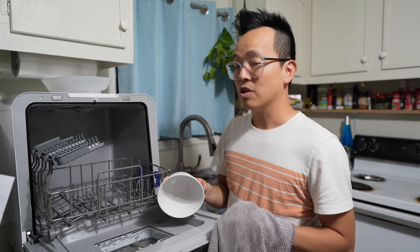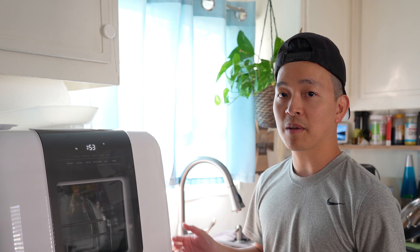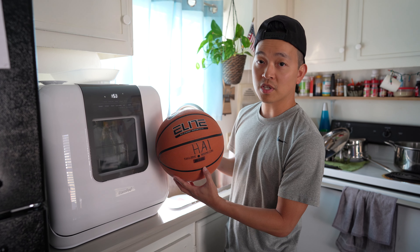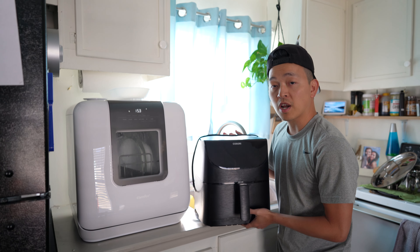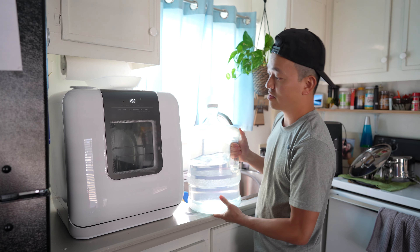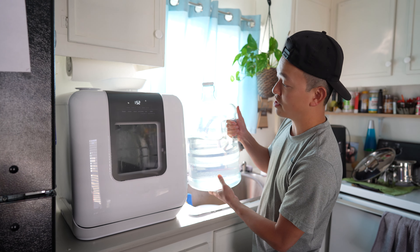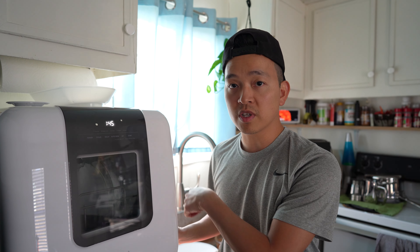The sauce bowl is also clean. In the rapid wash test, one bowl still had a little residue at the bottom from soup. For size reference: next to a full-size men's basketball it looks extremely small. Next to our 5.8-liter Kisori air fryer it looks smaller, and it's also smaller than three gallons of water. One note on filling: if you accidentally pour more water than needed after the beep, the excess will just drain out through the outlet hose into the sink.